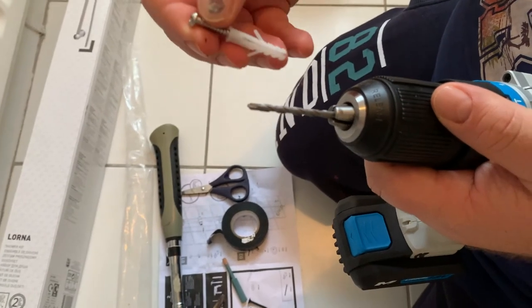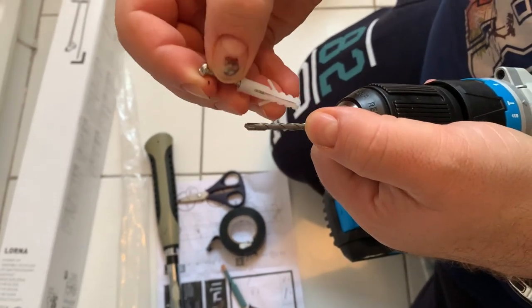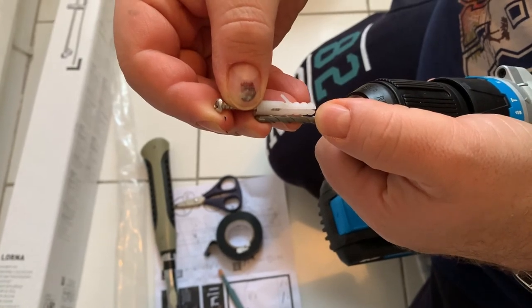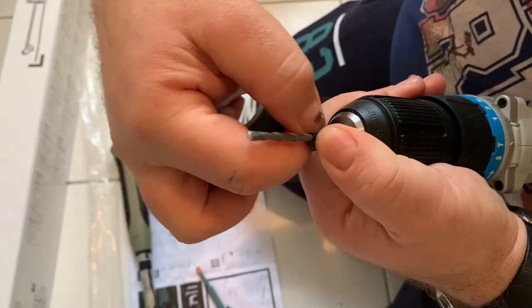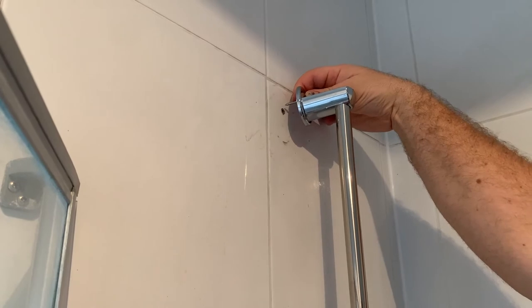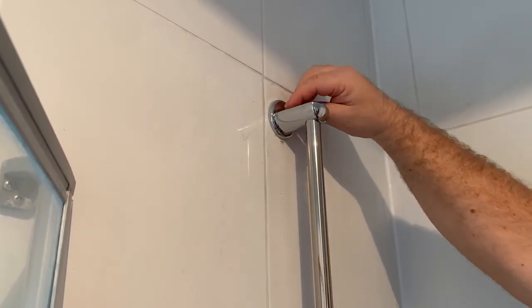The rawlplug length goes down to here, and I always put a little piece of electrical tape here because I don't want to make the hole too deep. There we go — that should be the length. Place it into the rawlplug hole and now I need a screwdriver.